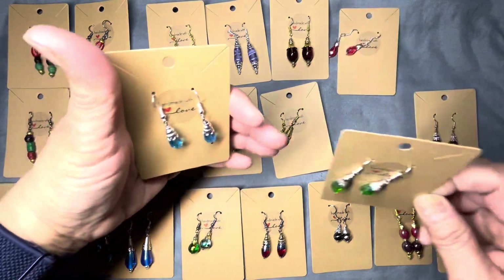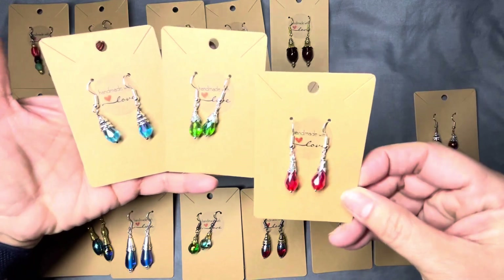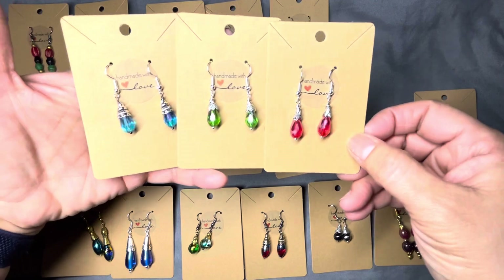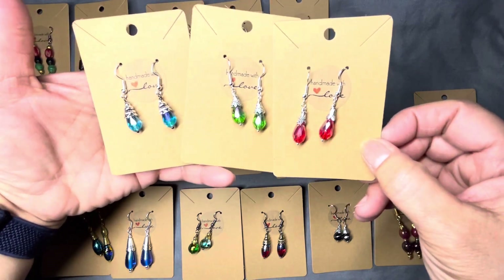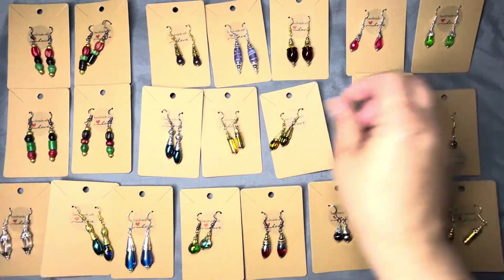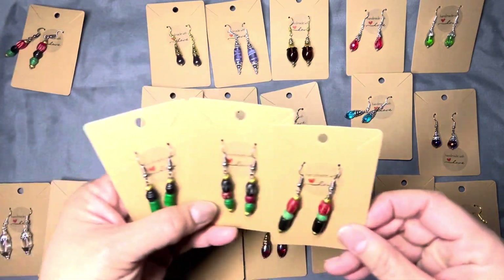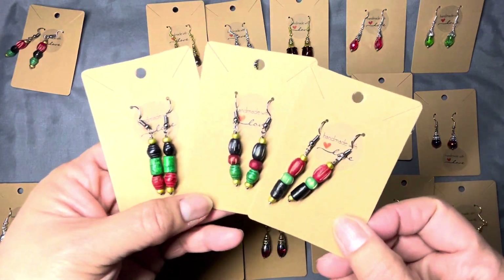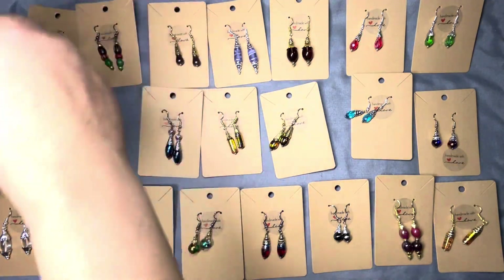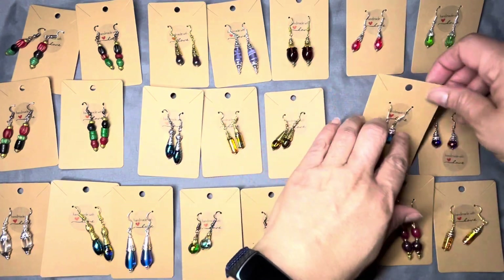If you see anything that you like here, please message me because these are for sale. I may be doing a live with these and several other pairs of earrings in the next day or so. I'm probably going to change the time on my Saturday lives to a little bit later — that information will be coming soon.